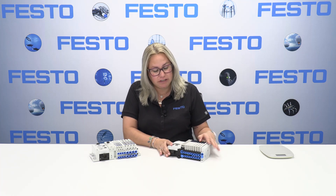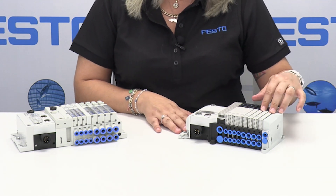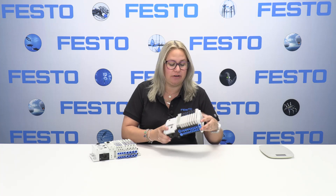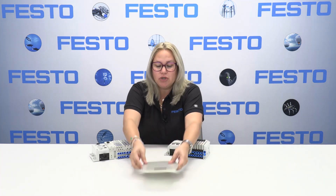So we were able to improve our design with the VT UX. On this side we have similarly the communications node and seven valves in different sizes for different flows, but this is much lighter and much more compact. I would like to show you that difference.